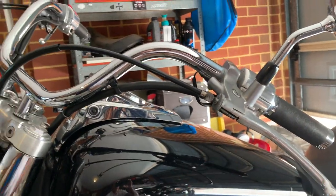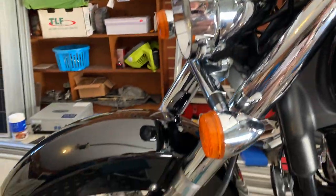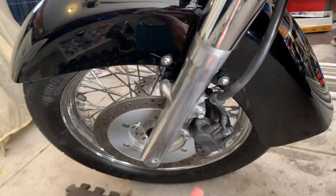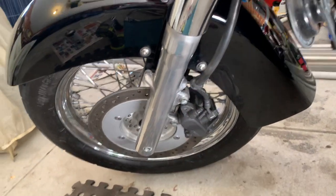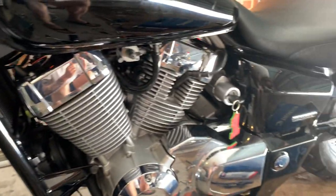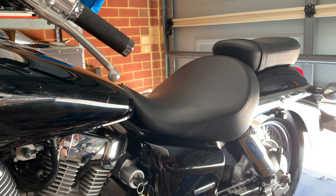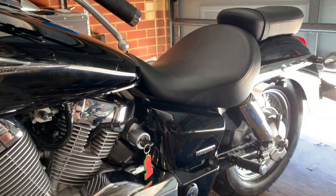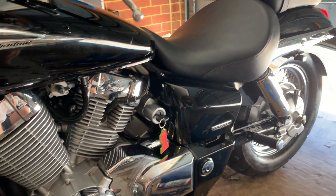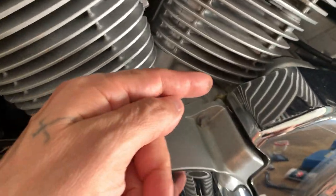I've greased the pins in the calipers and I'll do the brake fluid next. As you've seen in an earlier video, I cleaned out the drum brakes. So yeah, it's been a restoration and maintenance project all in one.